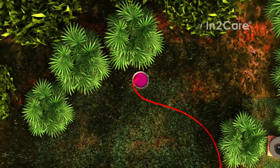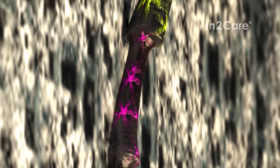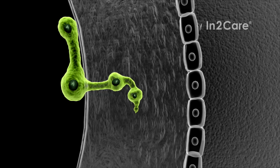One trap effectively covers an area of 400 square meters, which is about 4,300 square feet. The larvicide is not the only bioactive in the trap — the second agent is an insect-killing fungus. Its spores attach to the mosquito's skin upon contact with the gauze. This fungus is a safe, biological active that does not infect humans or pets.